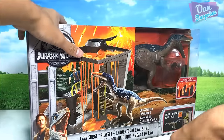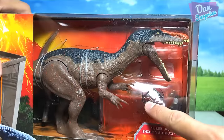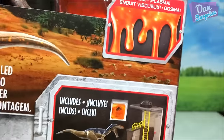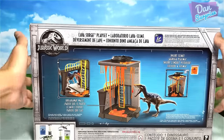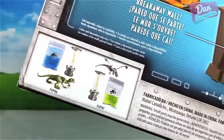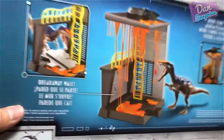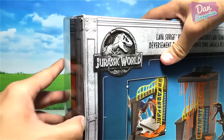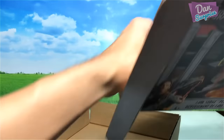Let's take a look at this box first. You have the Baryonyx right here and it comes with a pack of slime inside. Check this out - an overview of this toy set. It comes with this ladder which you have seen in the movie. I'm really excited. Let's take a look at the back - beautiful! There are actually other playsets as well right here: the green Velociraptor and the Dimorphodon.